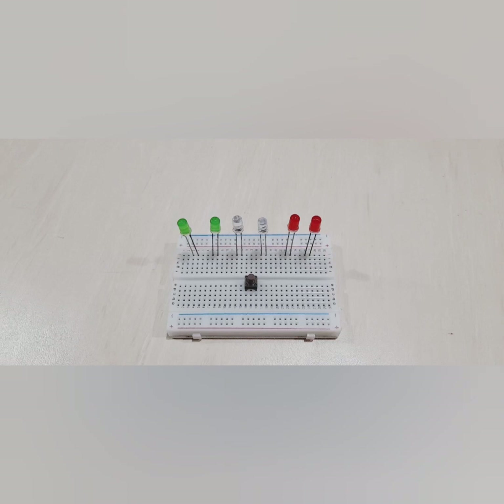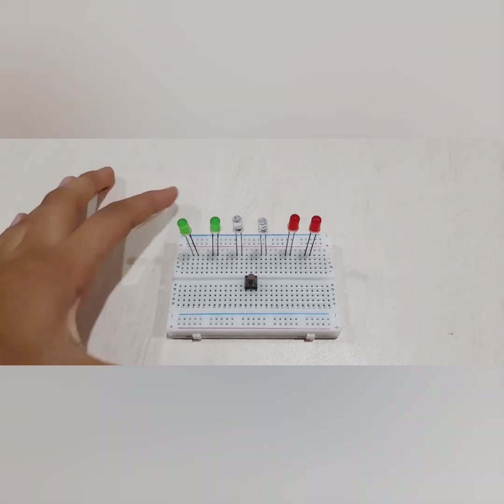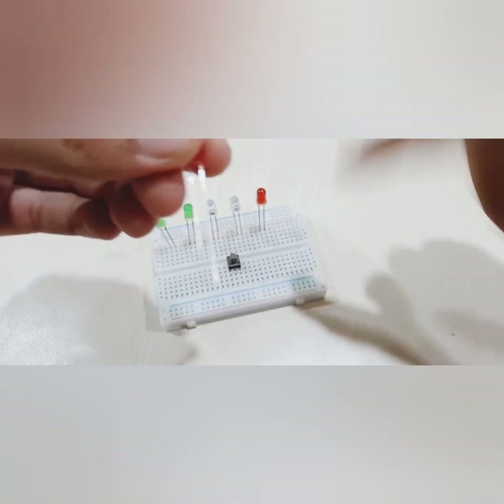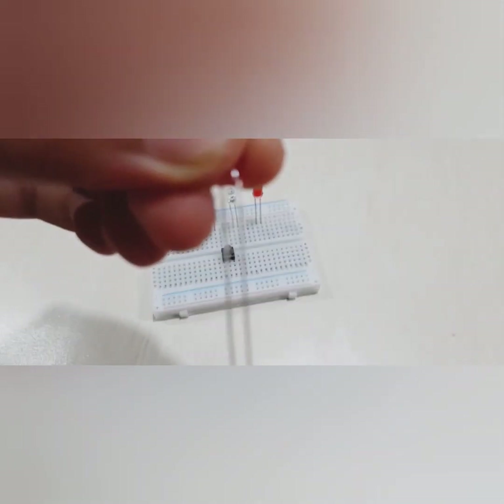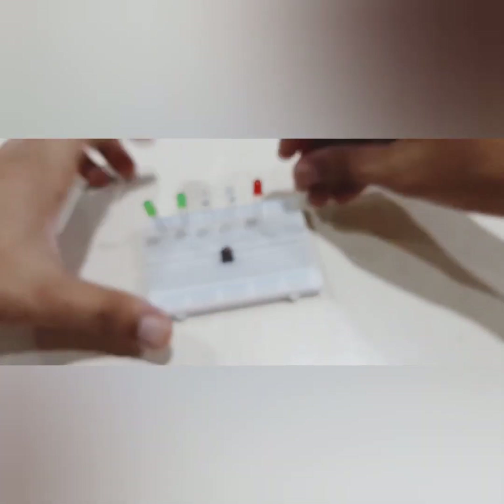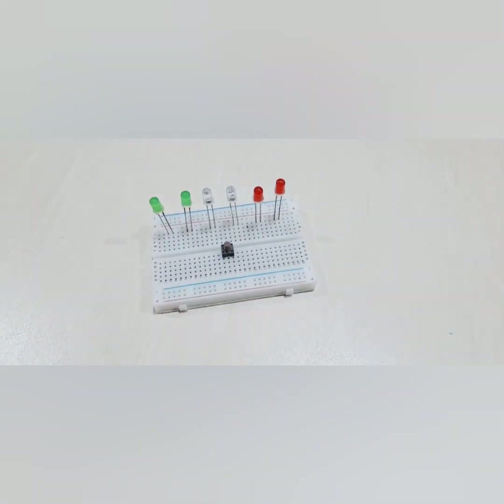Before we start with the connections, I want to tell you a really important part about this project. Always remember that the long side of your LED and push button should be on the right-hand side. The long side is on the right and the short side is on the left. The same applies for the push button. This is a really important part — otherwise all of your connections will go wrong.